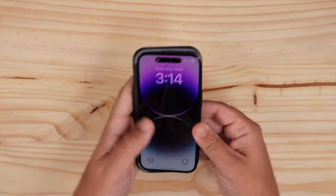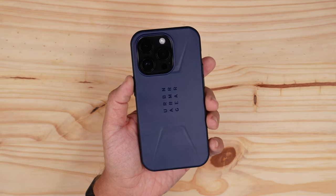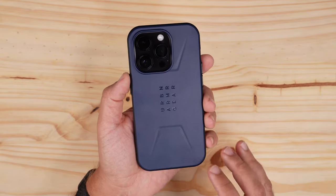Starting with the volume up and down side, then just push in and there we have it — the case installed. It looks really good.